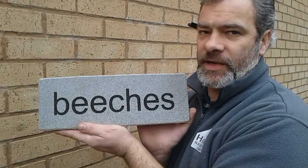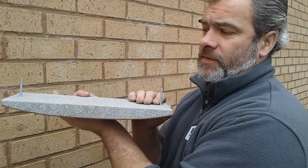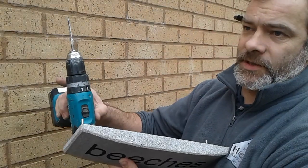Hi, welcome to the How Signs for Company's guide to fitting an eco sign with hidden fixings in the back to a wall. For this you will need a sharpie pen, or a felt tip pen, or a good pencil, a spirit level, and a drill with a hammer action setting on it.